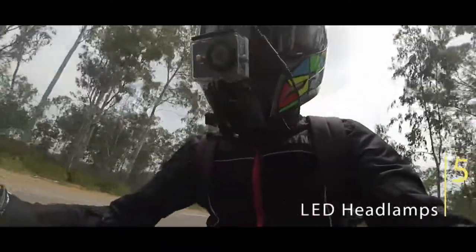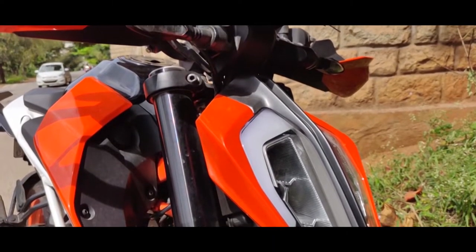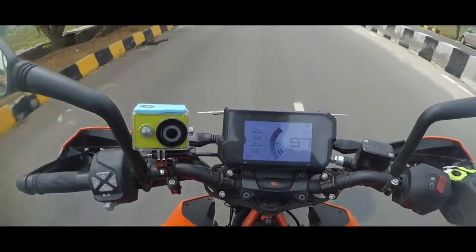The fifth thing I wish was different is the headlamps. It looks chunky and it's got bright LEDs, but the spread is limited. That's an issue with almost every motorcycle coming with LED headlamps. Again, this is not something you will complain about unless you are into serious night riding.